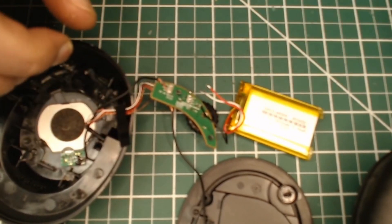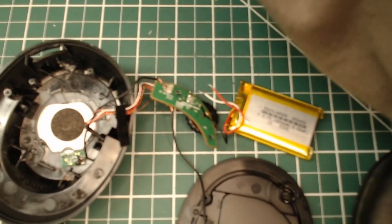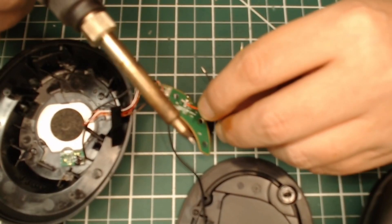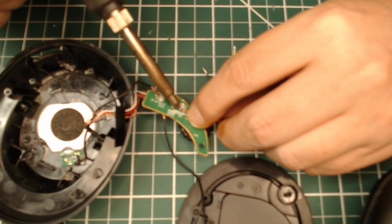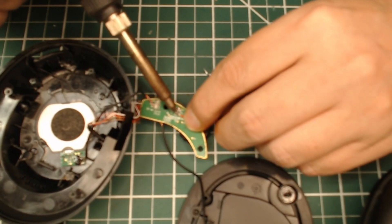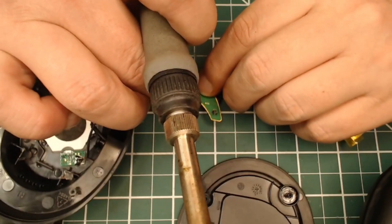For soldering you don't want to do that — that's for desoldering only. Now we'll get that one out. I've already pre-tinned some of these wires and pre-cut them. The red is positive, black is negative, and yellow on this particular one is the thermistor.